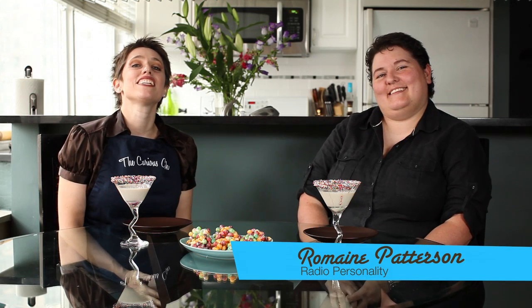Happy Pride! It is my pleasure to introduce Romaine Patterson — radio personality and social activist from the Derek and Romaine show on Sirius XM Radio. I've been on her radio show a few times, so it's my pleasure to invite her onto my show. Happy Pride! Cheers — it tastes like cake! I could drink those all afternoon. These are a few of my favorite things — my favorite breakfast cereal, butter, and marshmallows.